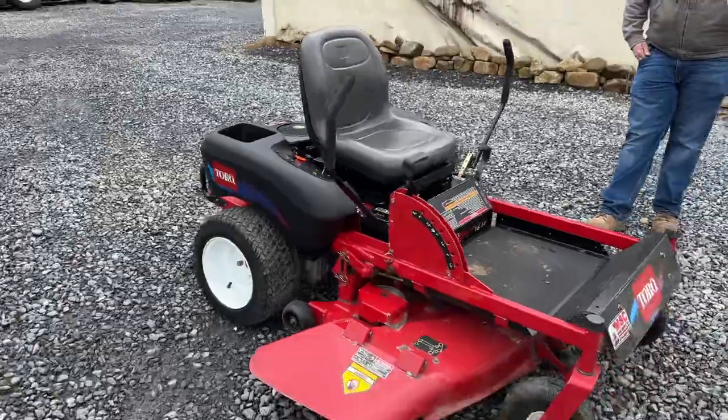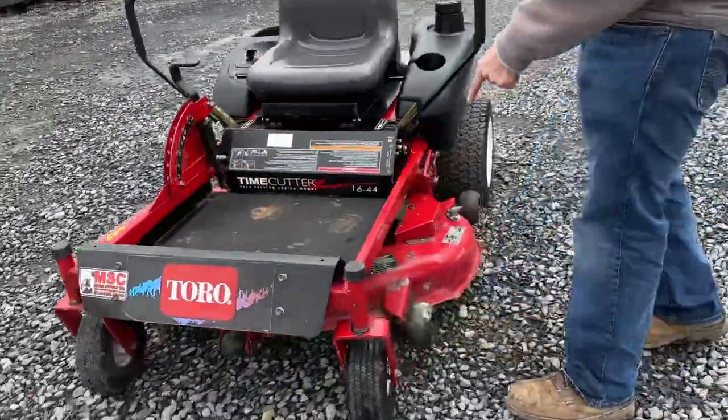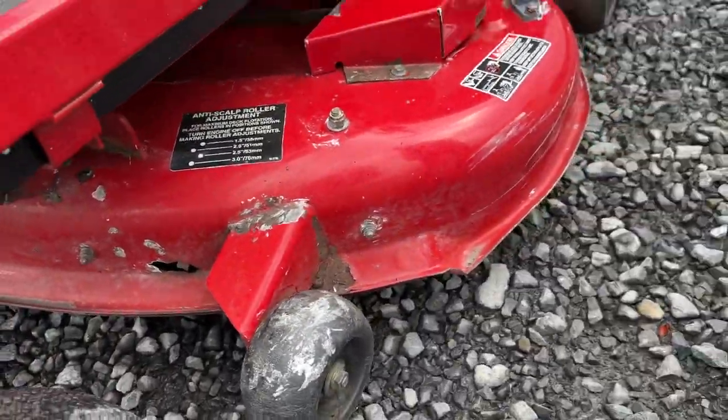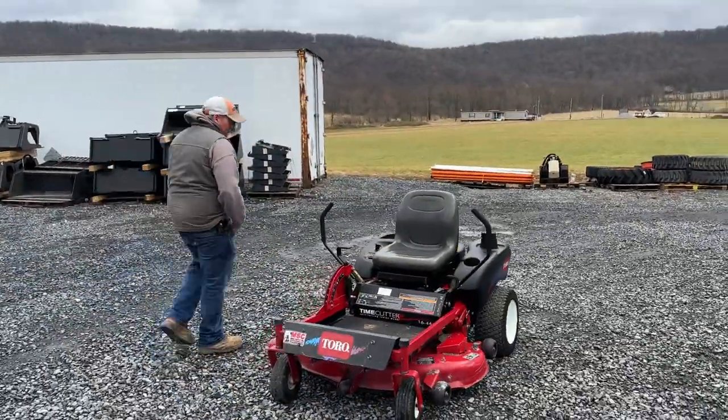On this side, the deck's in decent shape. On this side, I've seen this on several of these — there is a small little hole right there in the front of the deck, and there was a weld repair on that one caster. It's just the way we're selling it. There again, it's an affordable zero turn mower. Everything does work.